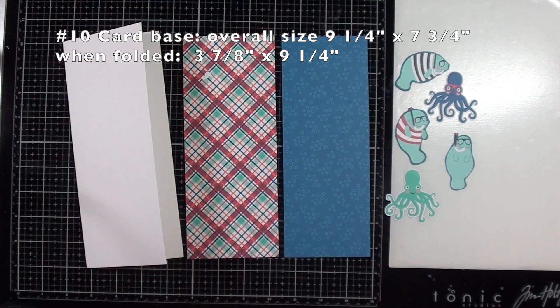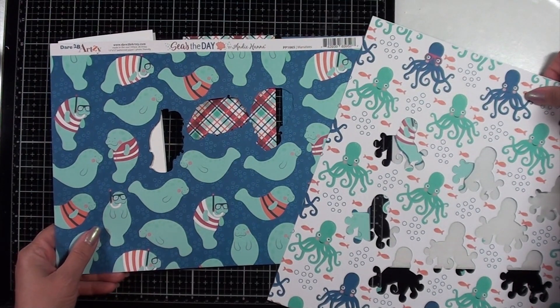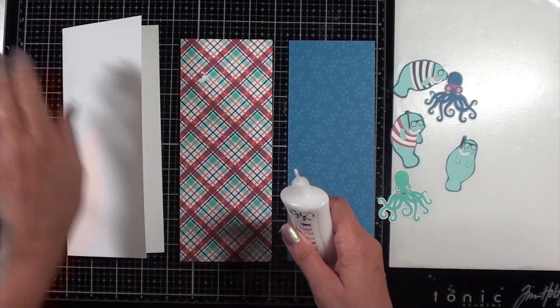Right now I'm showing what the card base size is, and this is a standard size. It's a number 10. These are the two pattern papers from which you can fussy cut or die cut all the images out.